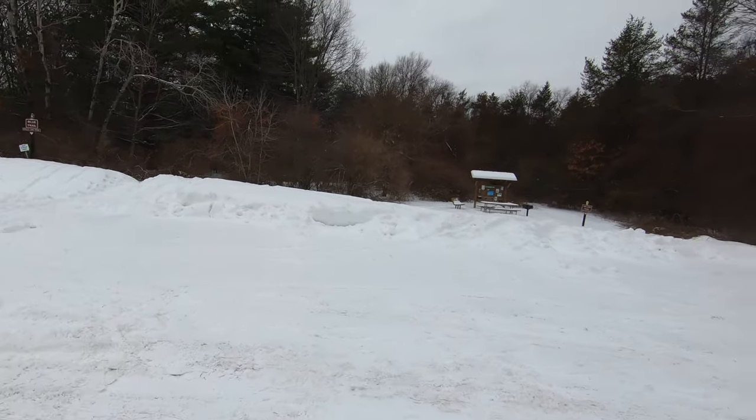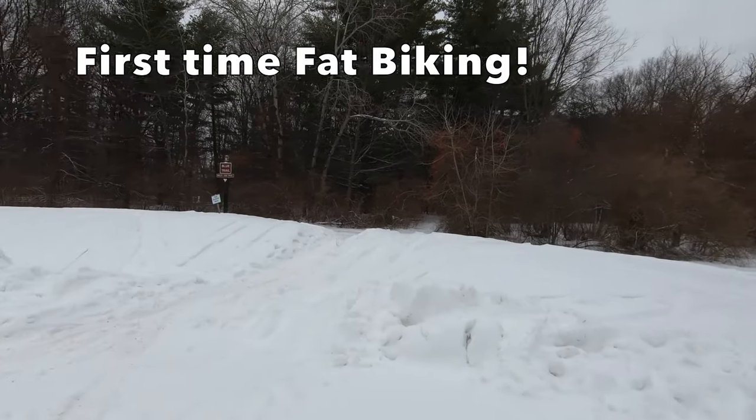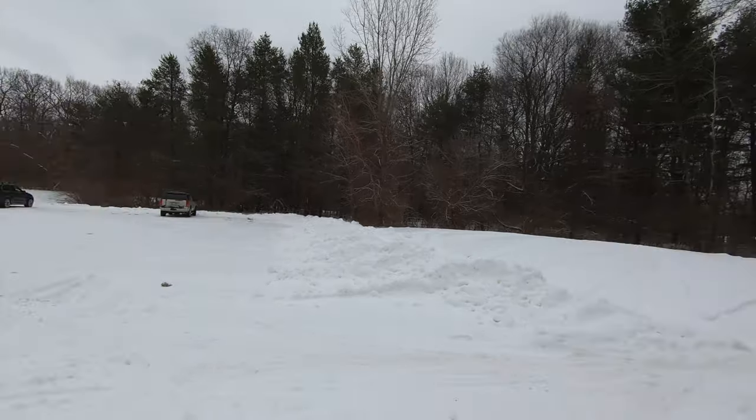We have made it out here to Island Lake Blue Trail. We are going to try that again. I have an earlier video that I made at this same trail, but now we got some snow. So we're going to go ahead and try this trail.